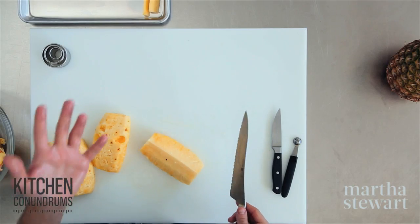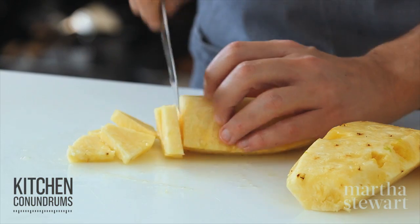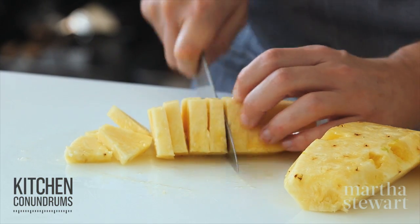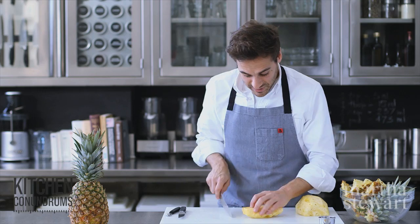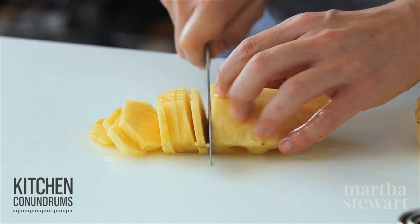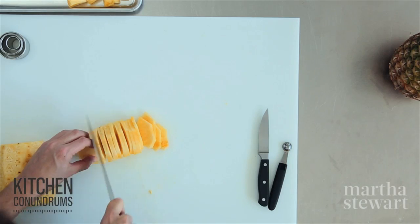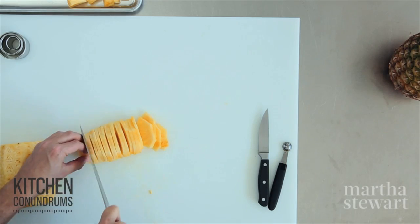You can make wedges however thick you'd like. I'm going to cut this in half one more time — this is the perfect size for a fruit salad. You can also leave the pineapple in a bigger piece and cut thin slices, which is great for snacking. And of course if you're making a pineapple upside-down cake or putting pineapple on your holiday ham, I'm going to show you an easy way to make pineapple rings.